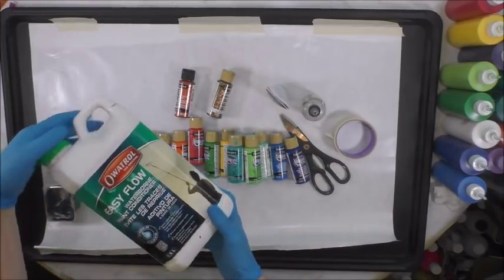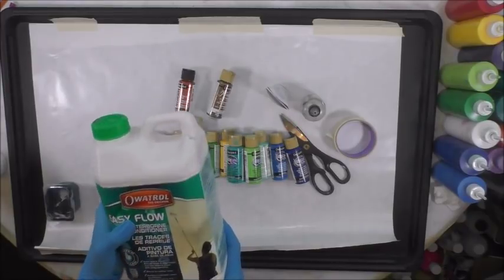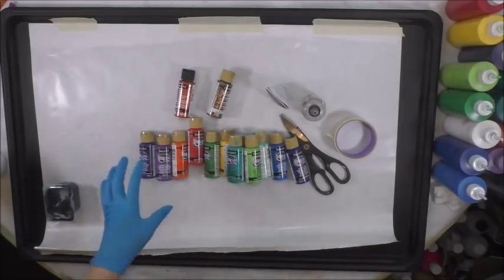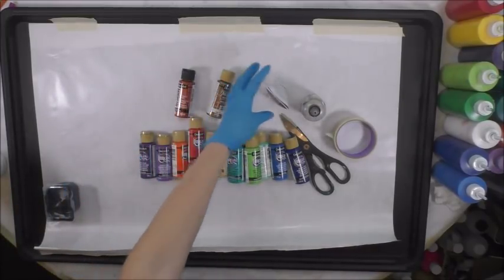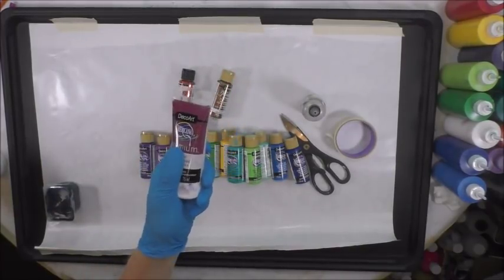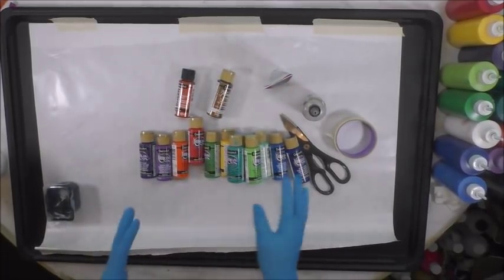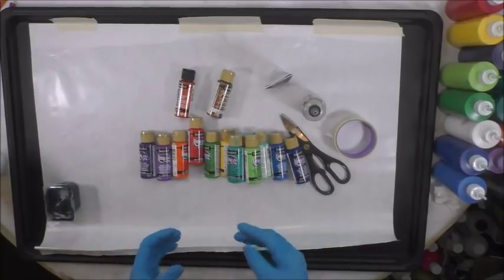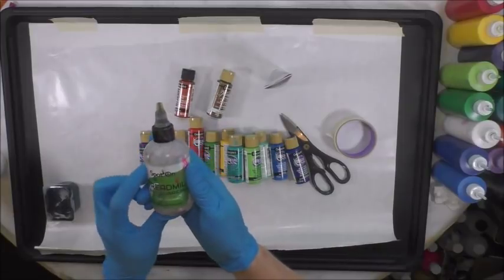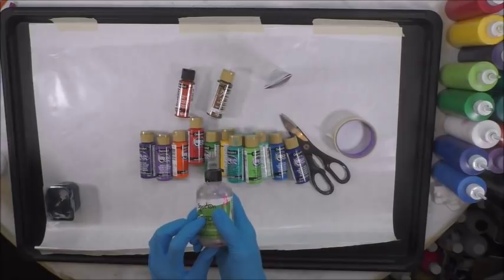I'm mixing everything one-to-one with OhaTrol easy flow — this is the same thing as flow troll. With a one-to-one ratio of OhaTrol or flow troll with DecoArt paints, you do not need to add water at all, except for the premium paints in tubes which do require a little bit of water to thin them down. I mix everything one-to-one in a cup to the perfect consistency.